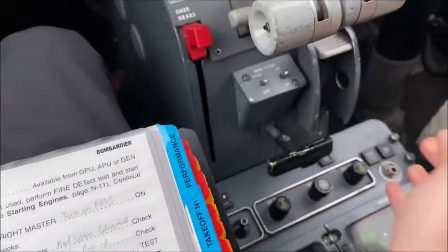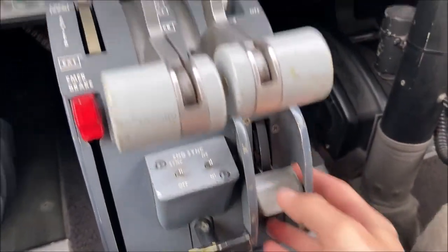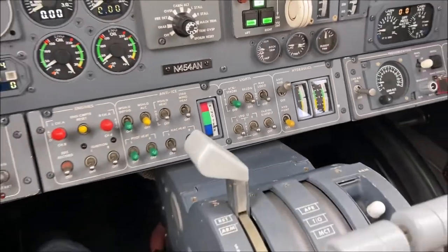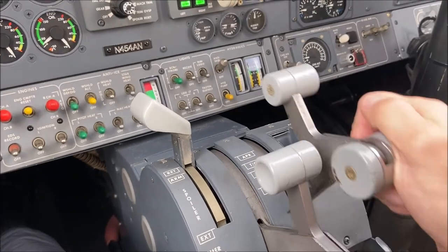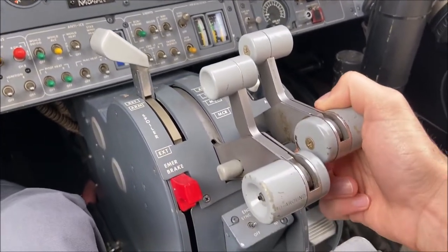Next we'll run our pitch trim takeoff configuration warning check. We'll start by turning the auxiliary pump on and bringing our flaps down to 20 degrees. We'll then bring up our thrust lever to the MCR setting, and if we've set it correctly we should hear a configuration warning.